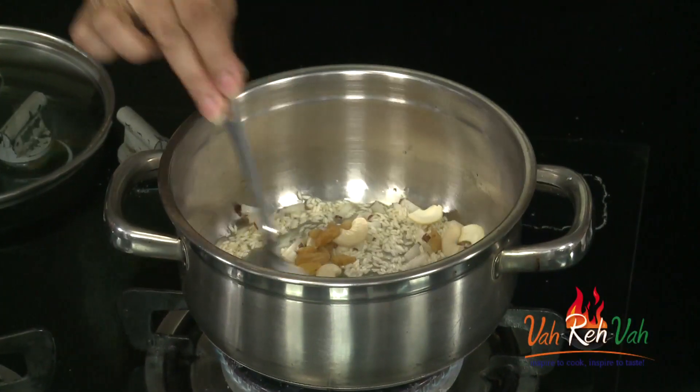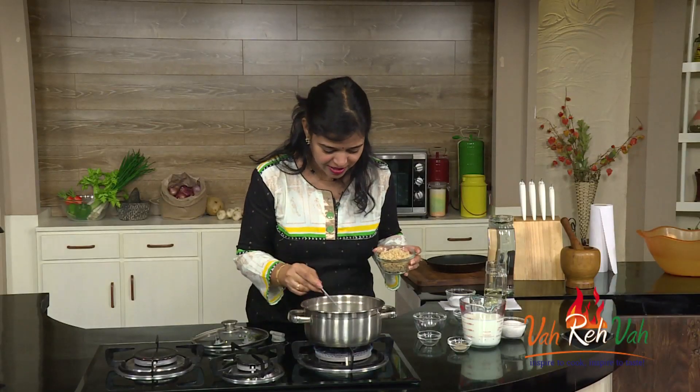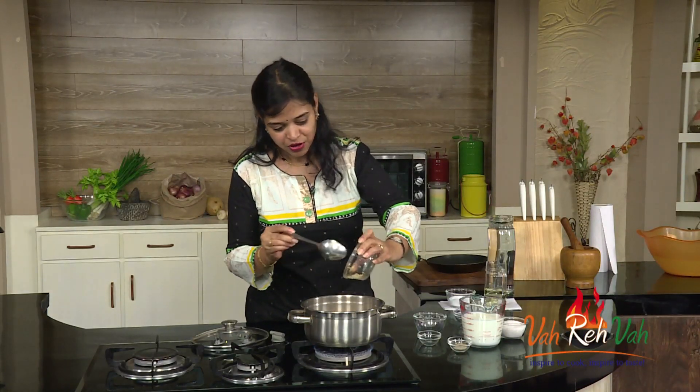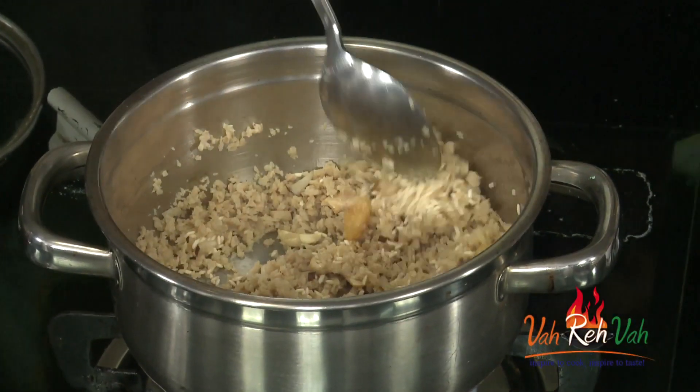We are going to slightly cook it and then add the soya. Friends, you can see the raisins have popped up and even the rice has coloured a little bit, and now we are going to add the soya and slightly saute it in the ghee.